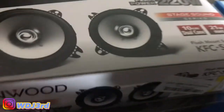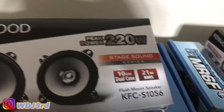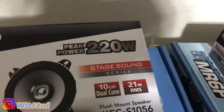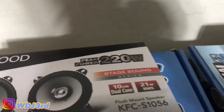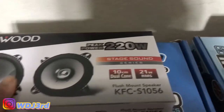The speakers I have for the front are these Tentwoods here — four inch speakers pushing 220 watts, but that's the max peak. With the factory unit you probably get about 80 to 100 watts going to each speaker.